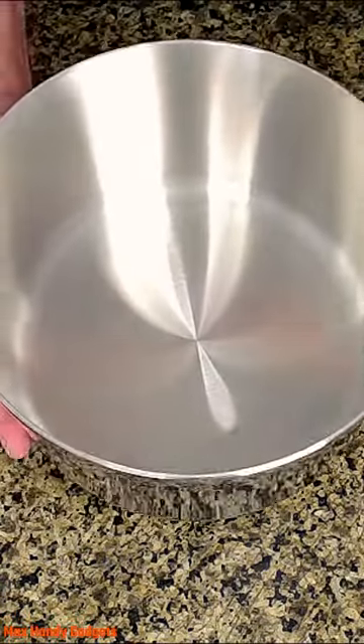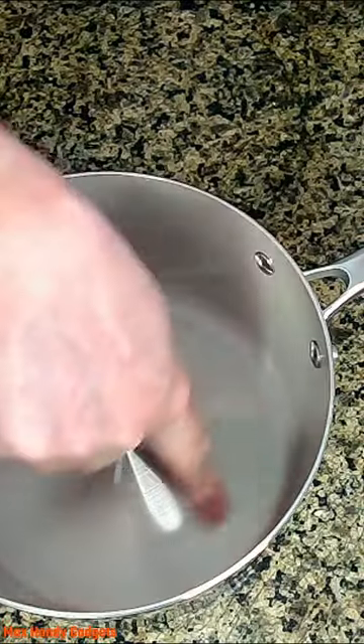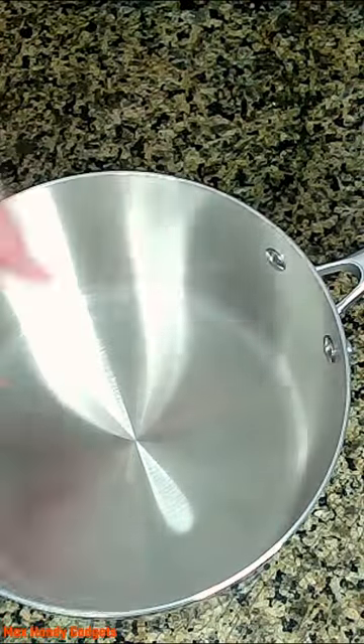Nicely done, and it's heavy duty — I can feel it. The bottom's nice and solid, really solid. It's nicely shiny inside and smooth, and it's thick. The edges of the pan here are nice and thick.